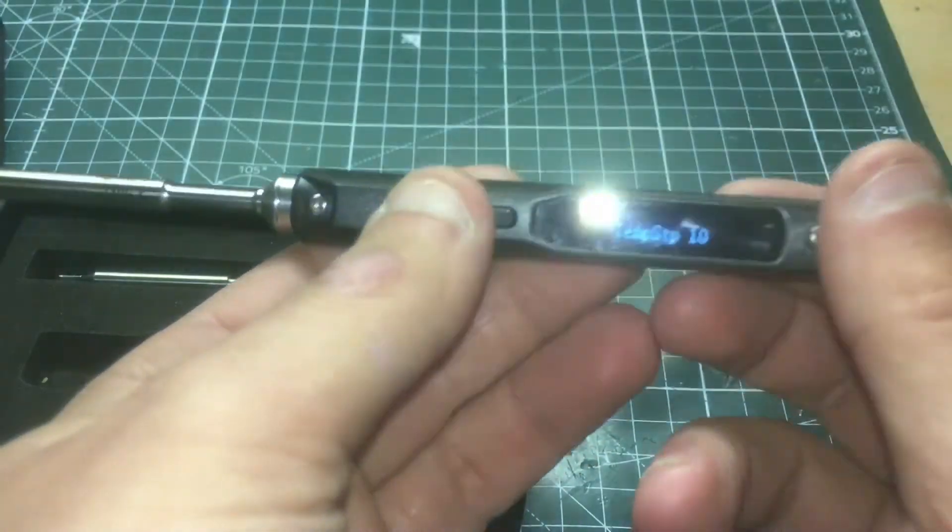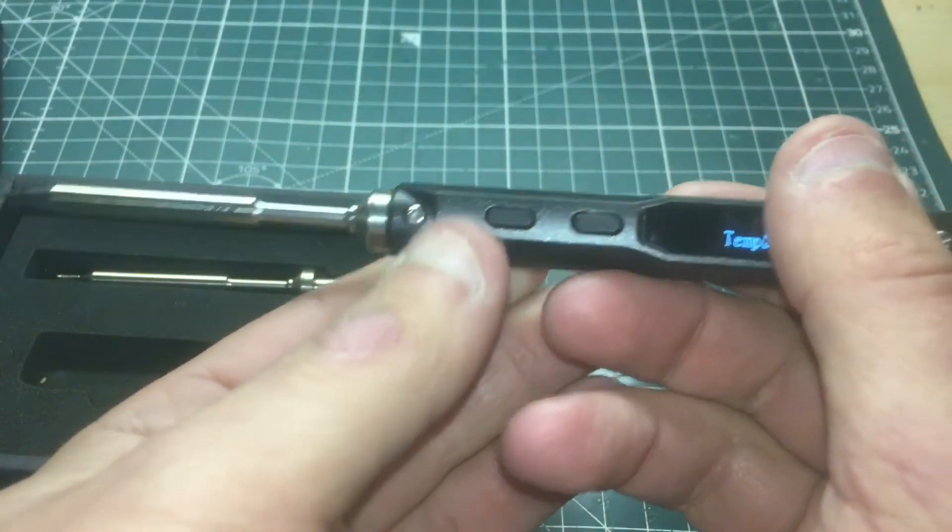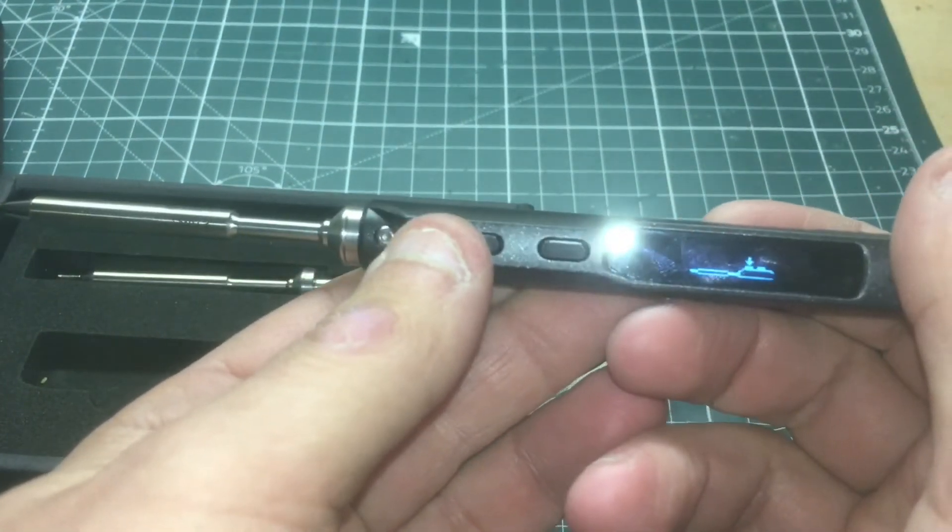I just want to give you another update as well on this. It's a fantastic soldering iron and I can't wait to use it out in the field.